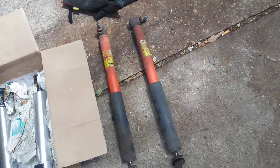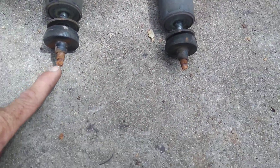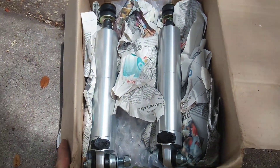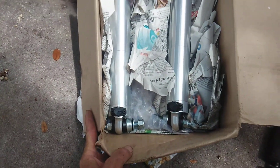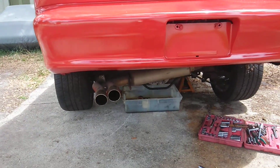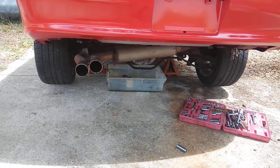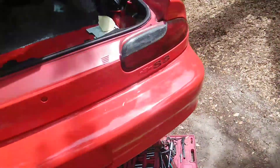Here are the factory shocks — you can see they're rusty. It just snapped. These are 82 to 02 Strange single adjustable. I'm removing the rear end. I've also got some exhaust to pull out — the SLP exhaust right there — and I'm possibly putting some different tips with the pipes on the back.